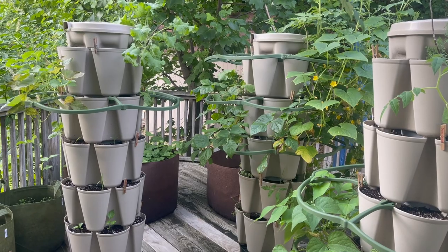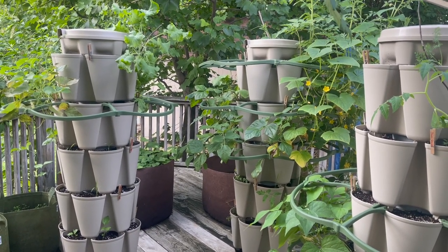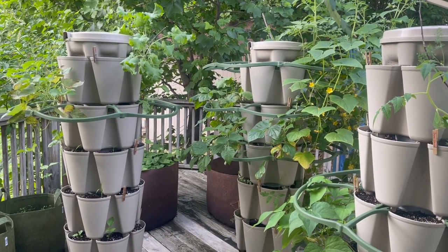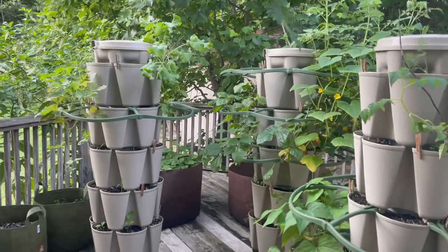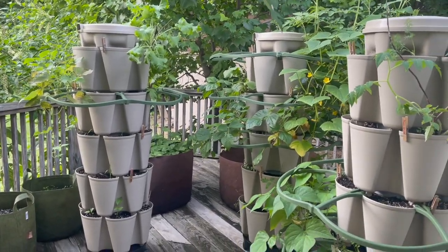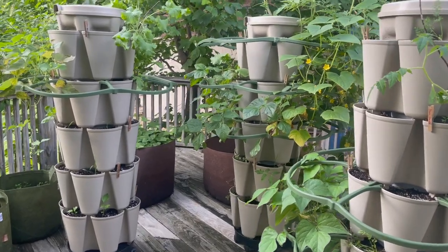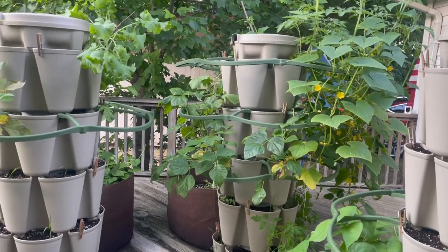Welcome to another video with Edge to Edge and our garden update. We are updating you on our green stock vertical planters that we started a couple months ago. If you've been following the videos, this is going to be an update and a couple things that we've learned in the past week or so since the last update. We're going to harvest today — so today is harvest day. We're excited about that and we've had a lot of growth.